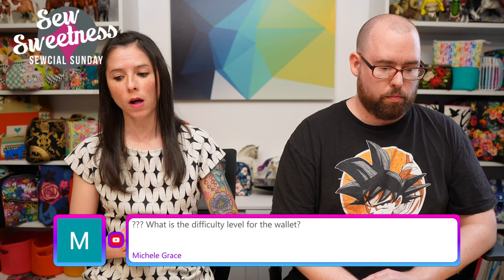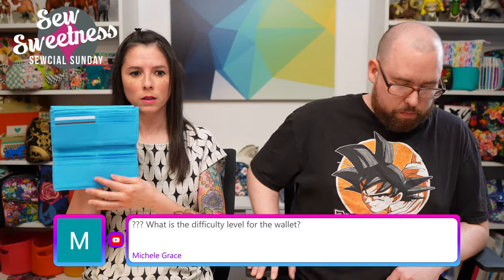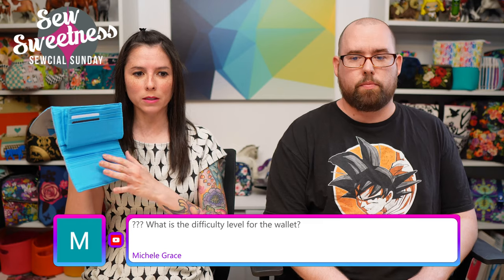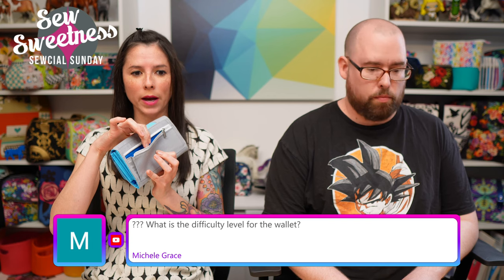The wallet might take the longest — there are 41 steps in the instructions. Michelle asks about the difficulty level: I'd say the wallet is intermediate, because of the accordion pieces inside and the accordion zipper pocket on the back.